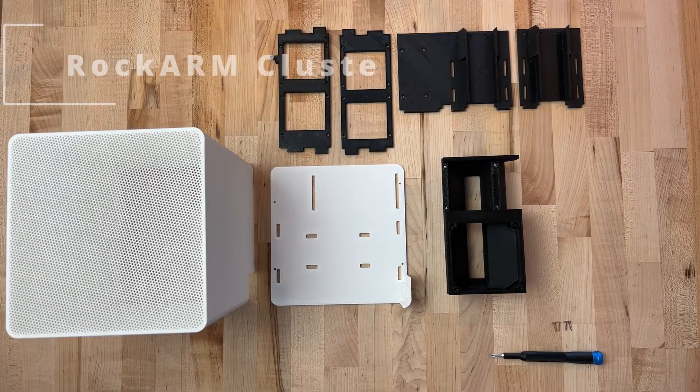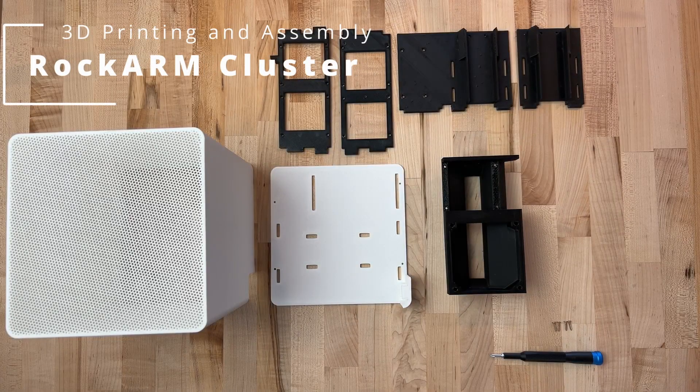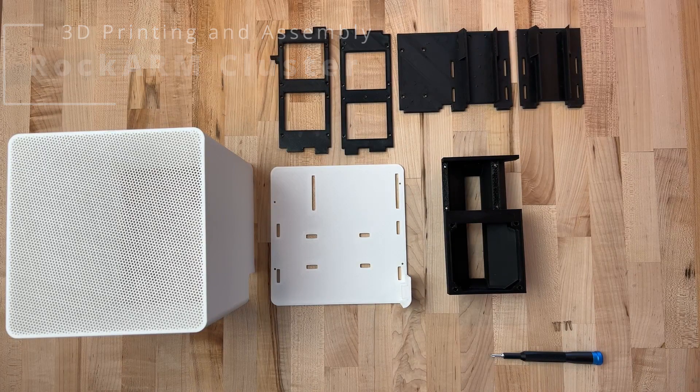Hi everybody, welcome back. Thanks for joining me today. In our last episode, I introduced you to the Rock Arm Cluster. And in this video, I'm going to show you all of the 3D printed parts so we can get this thing 3D printed, assembled, and on to the next step.